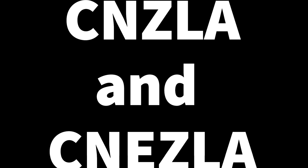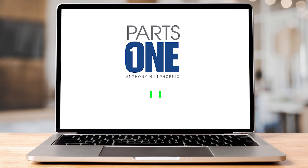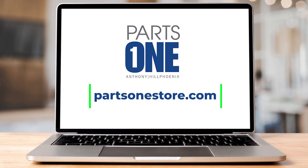The CN-ZLA and CN-E-ZLA cases are equipped with LED lighting located behind a light shield in the upper interior back panel of these display cases. The LED lights can be purchased at the Hill Phoenix Parts 1 website.